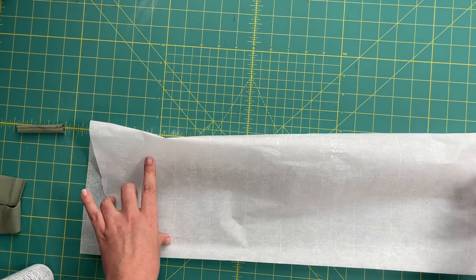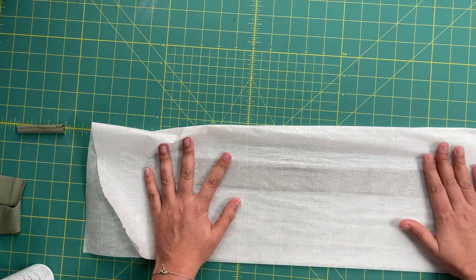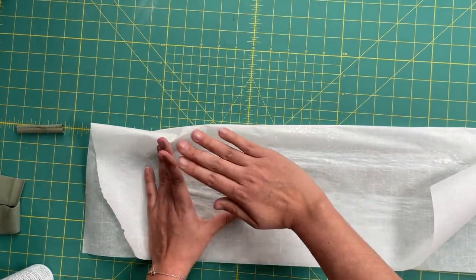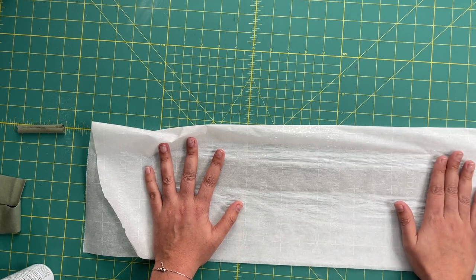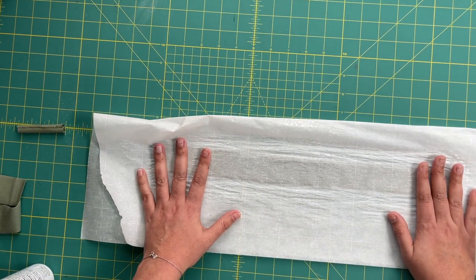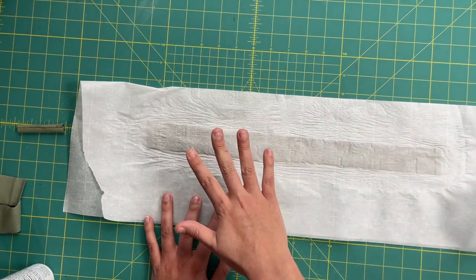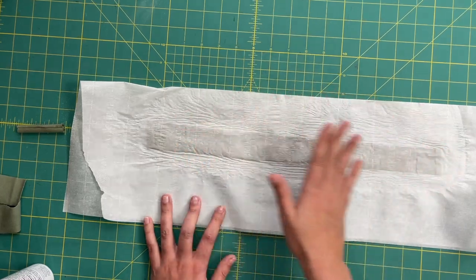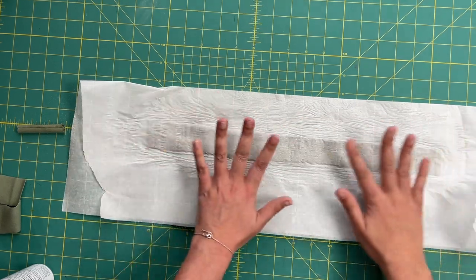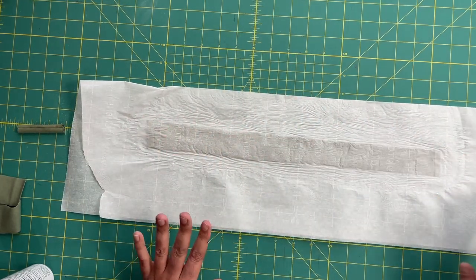The iron is set at medium heat with no steam. You literally just pick your iron up, put it down for about five seconds. It doesn't really say on the bottle, so just do what your fabric can handle — but keep the heat on it for as long as it takes to dry. I basically did about 30 seconds total, five seconds at a time. If you have a heat press like a Cricut heat press, that would be really helpful too. Otherwise, just keep going back and forth with your iron until the whole thing is dried.